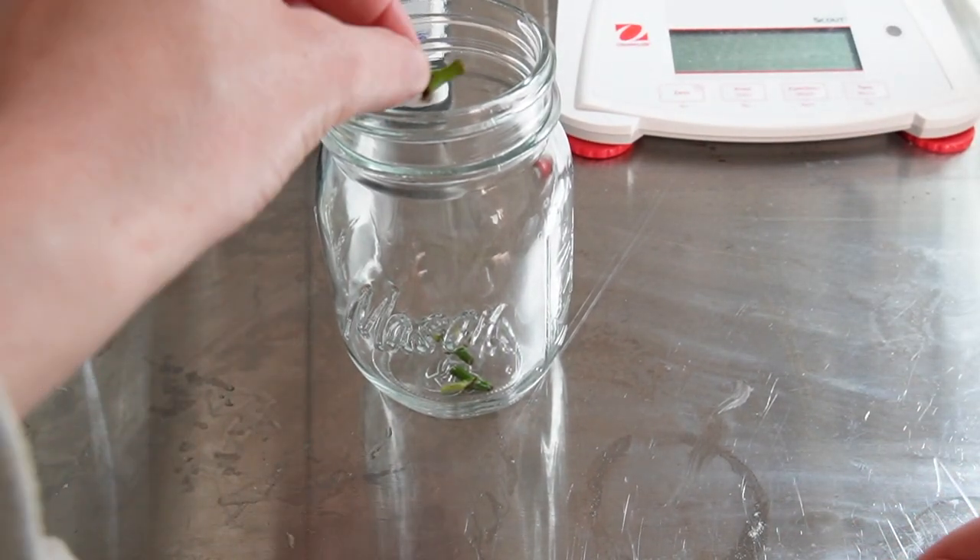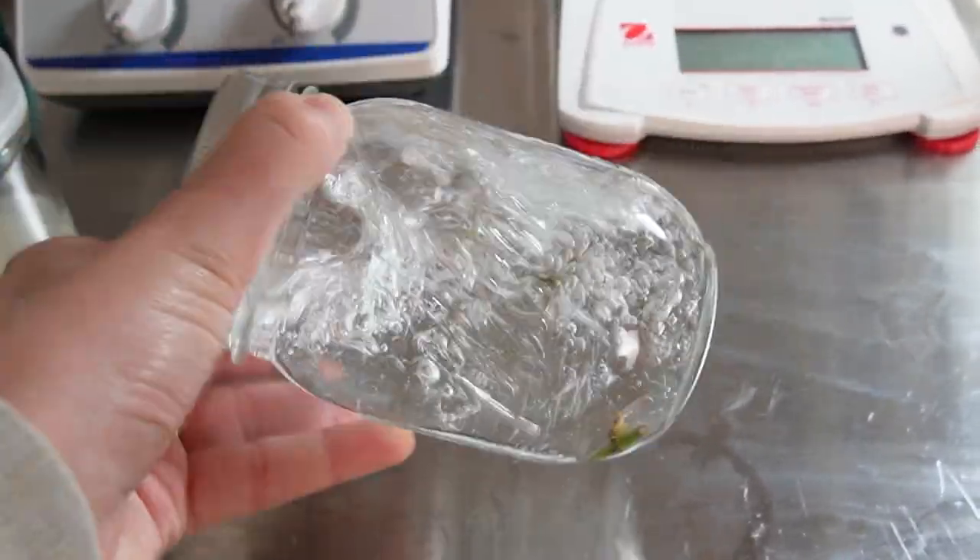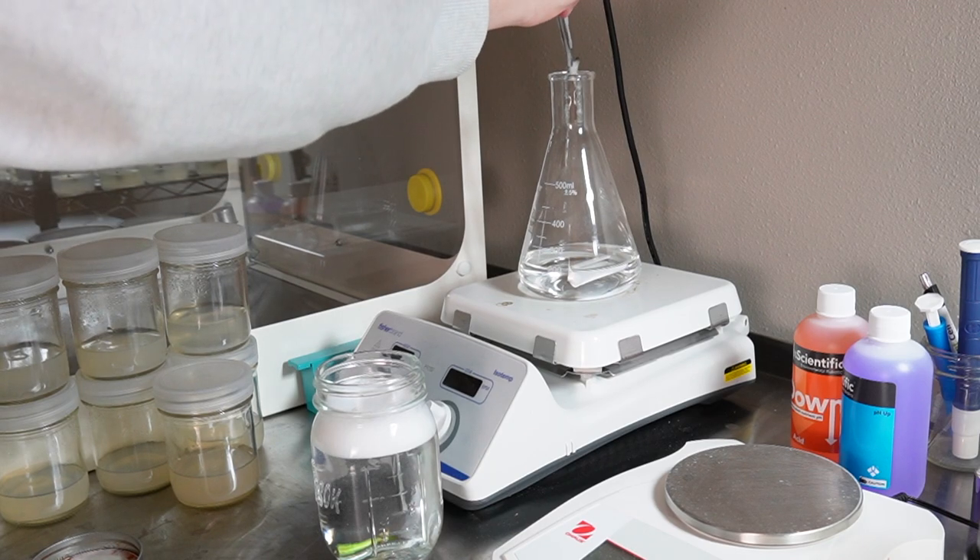I agitate the x-plants in water with a drop of Tween 20 for around 10 minutes, which I just do by hand because it's a short amount of time. After 15 minutes are up, I transfer the x-plant to a 1% bleach solution for one hour.